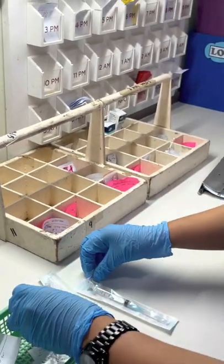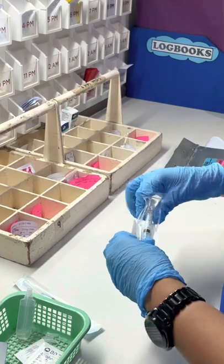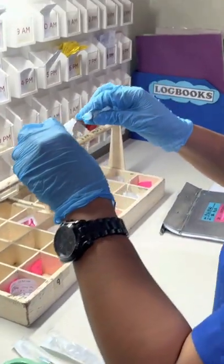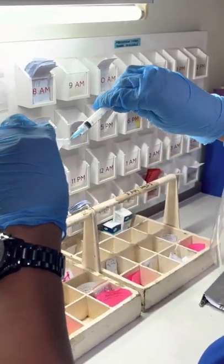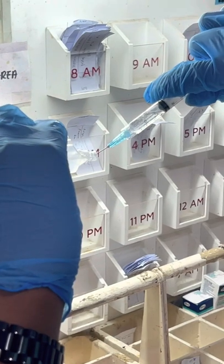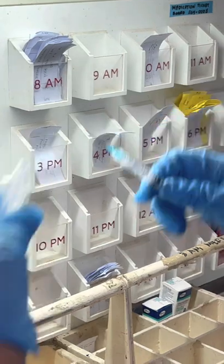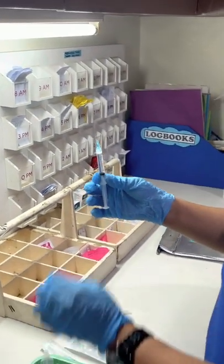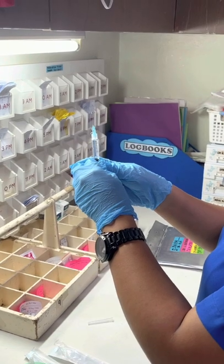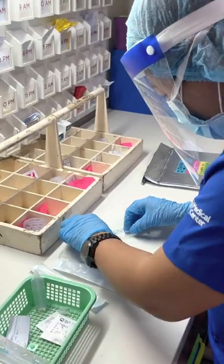Now we are going to prepare sterile water for injection as flushing. Or if you have plain normal saline solution, you can use that instead. When withdrawing from that ampoule, make sure it is at eye level. Do it gently, and ensure the bevel is facing down. Then remove the air, because you will be inserting the sterile water for injection or plain NSS into the heplock later on.